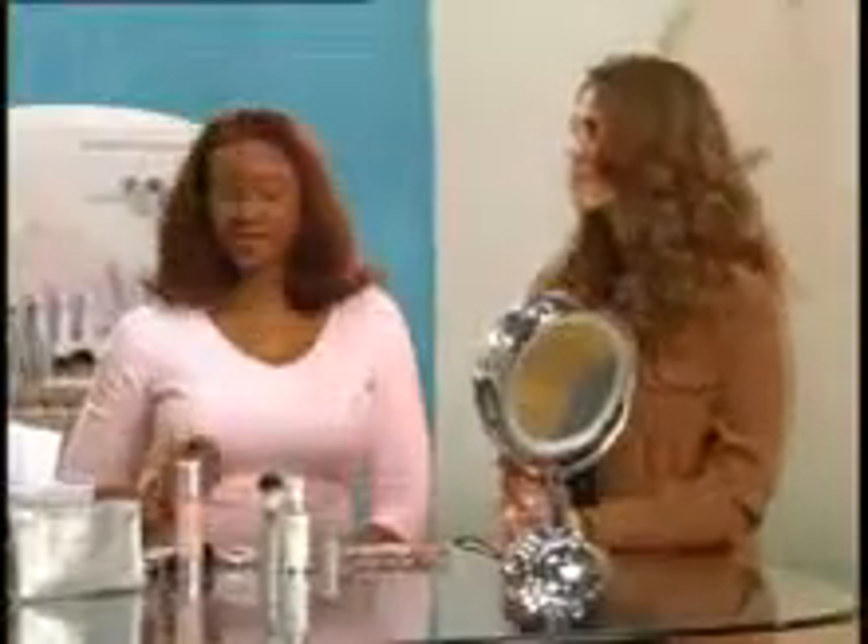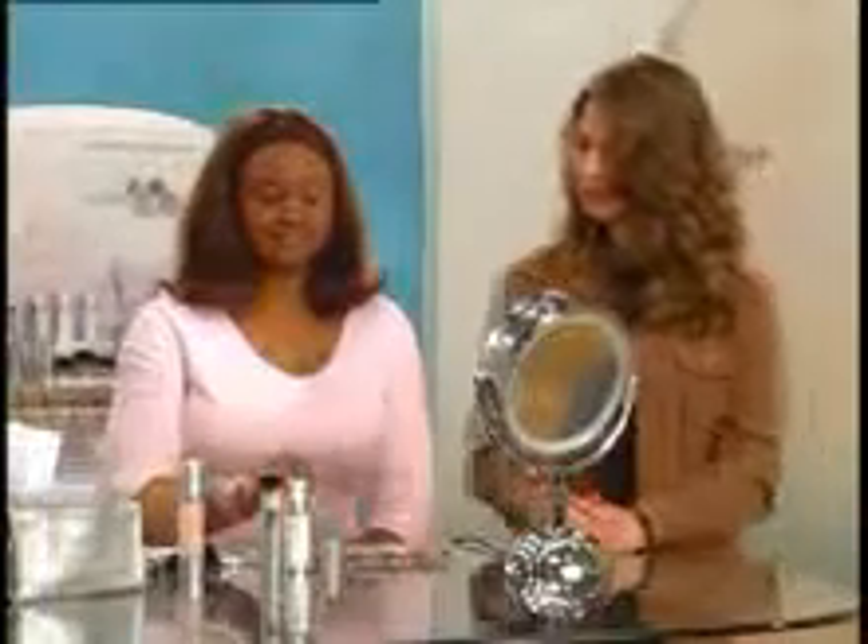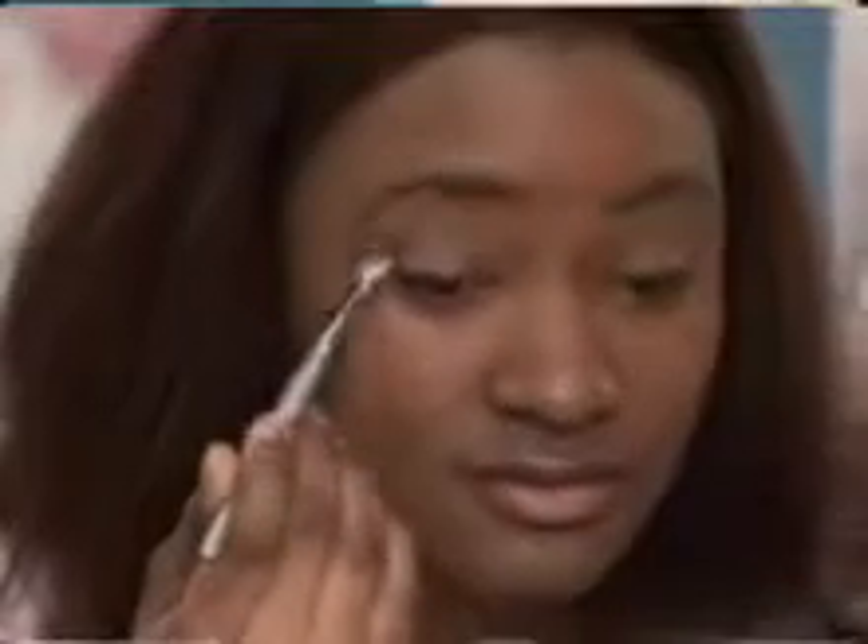Next, we'll use the angled eye brush to apply chocolate in the crease and slightly above. Blend down into the outer corner and feather off toward the inner corner. You two are looking good.